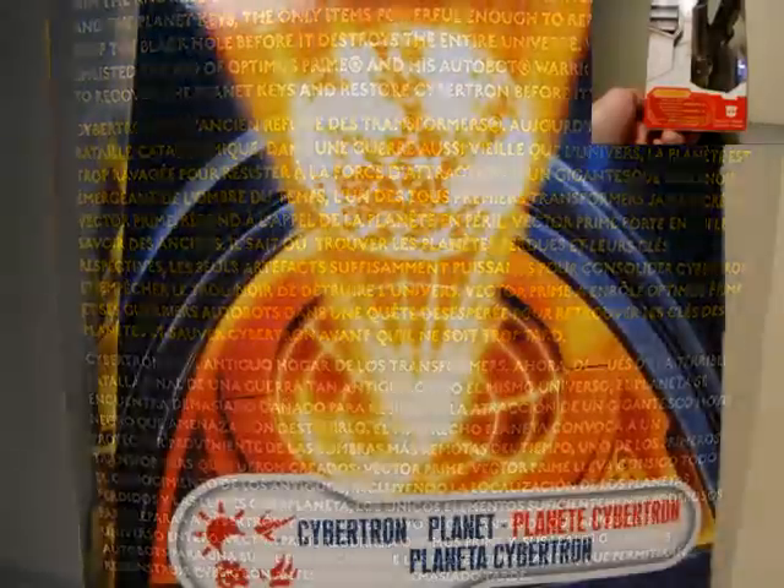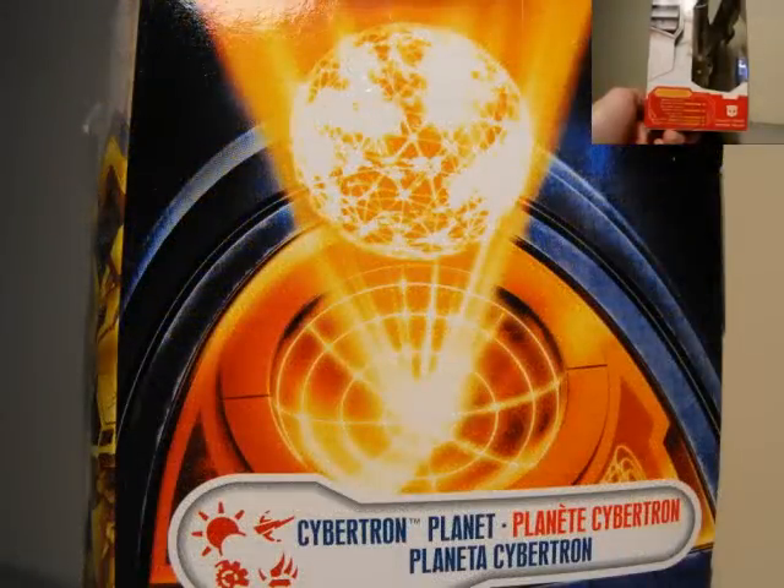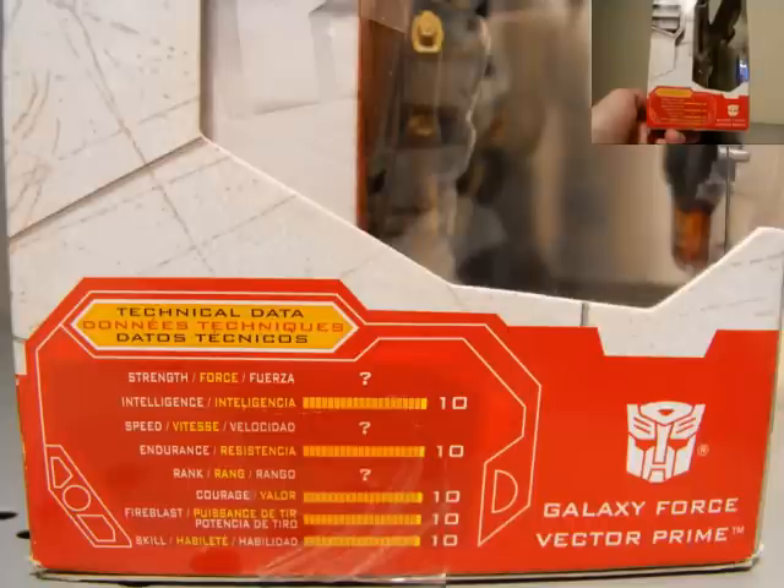We also have his technical data or statistics. Strength is unknown. Intelligence: 10. Speed: unknown. Endurance: 10. Rank: unknown. Courage, fireblast, and skill are all 10s. That is pretty sweet — very strong.